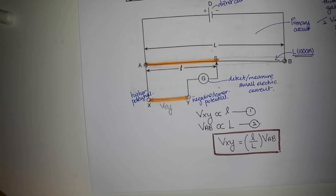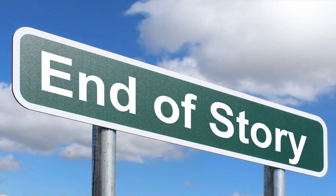That is how the working principle of a potentiometer works. Thank you, class.